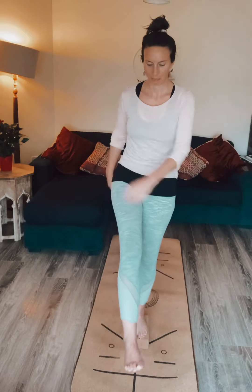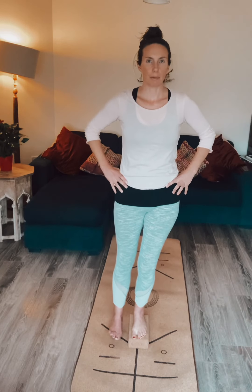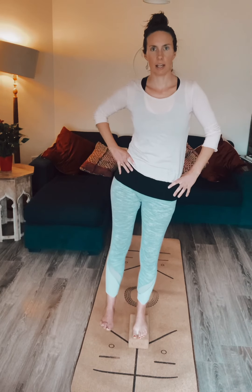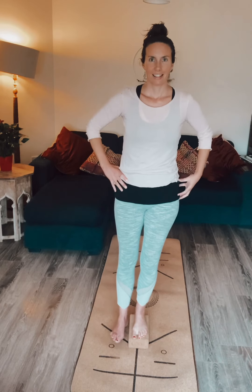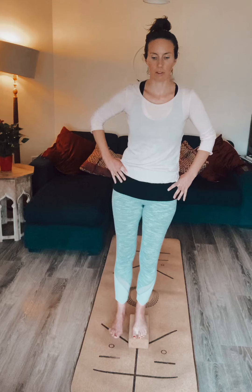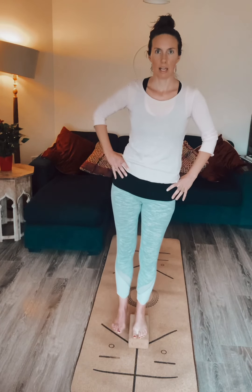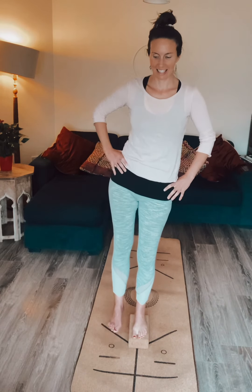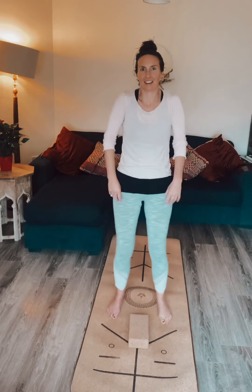Coming back in — flex that foot now, and then from here we dig it down almost touching the ground and we lift it back up again. We come down and we come up, really finding your concentration there, working into the hip muscles over here, trying to get as much movement as we possibly can. Then release and step off.